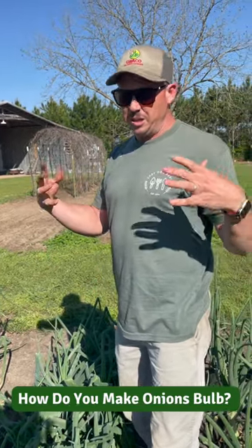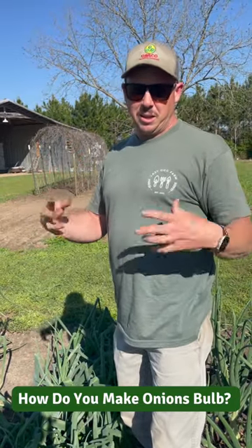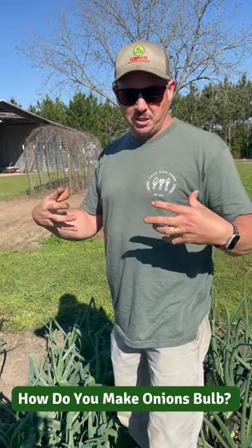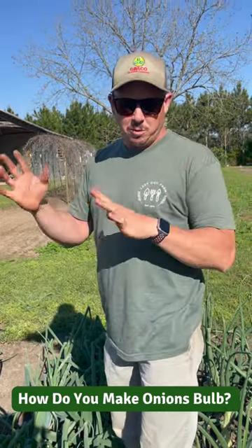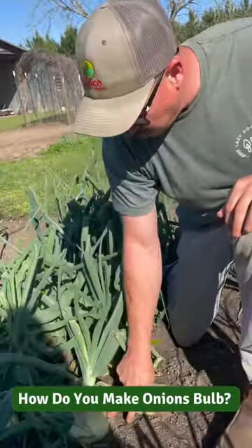Onion bulbing is not anything you can just make happen. Onion bulbing is controlled by day length. Down here we plant short day onion varieties, which are ideal for the south. They start bulbing once the days get longer in late winter, early spring. Obviously these here have started bulbing.